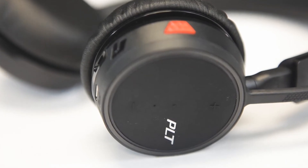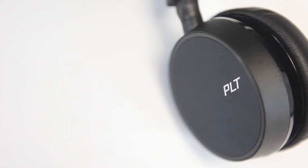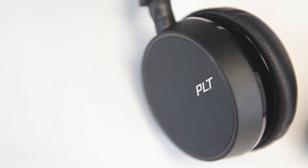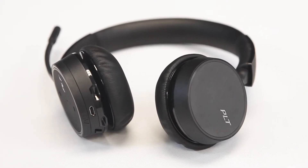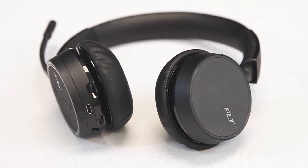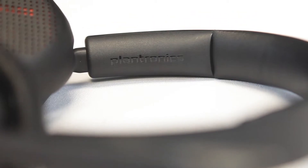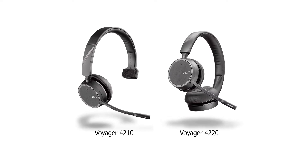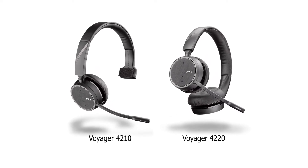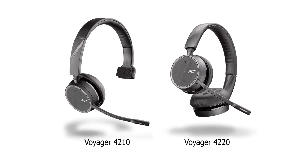Easy to use, easy to deploy, and cost effective. The new Plantronics Voyager 4200 UC series helps IT professionals reduce barriers between employees and enable seamless communications and collaboration. The Voyager 4200 UC series is available in four models that include mono and stereo wearing styles along with USB-A and USB-C variants.